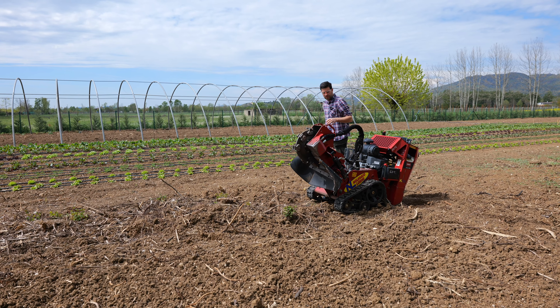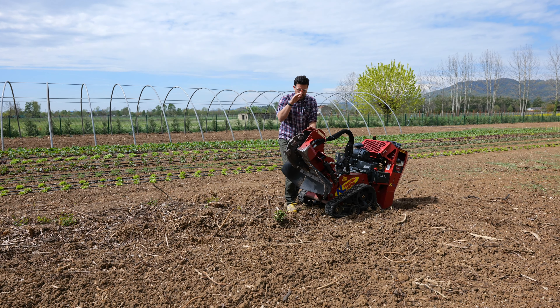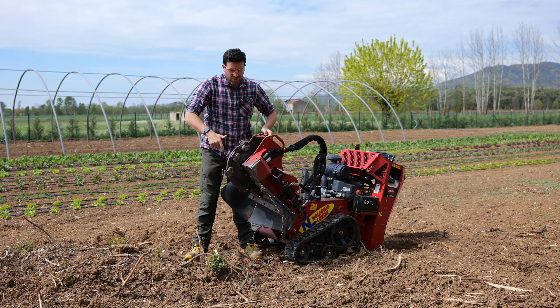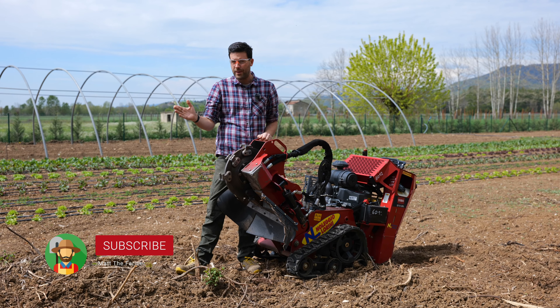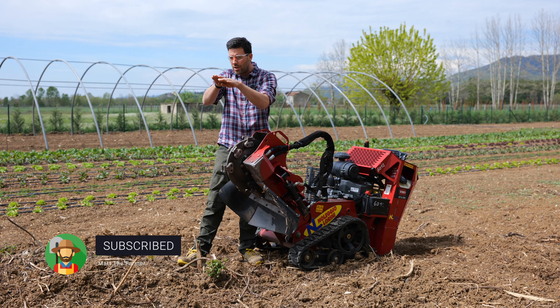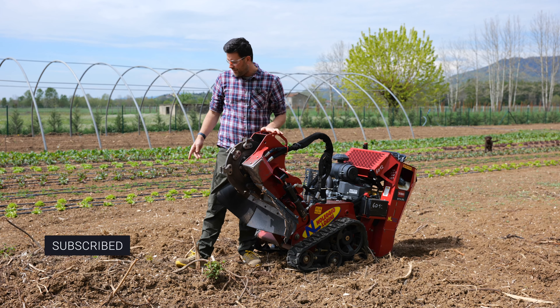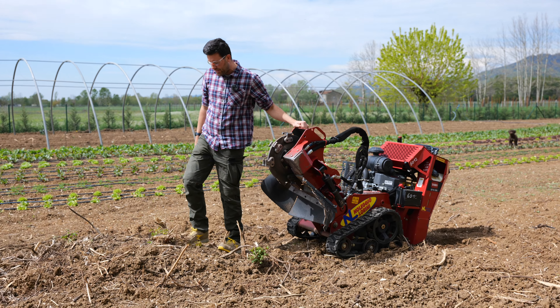So how does the stump cutter work? Basically there are these hammers here. These spin around and we can move the cutter's arm horizontally. So this shreds the stump one layer at a time. You'll see how well it's going to get rid of the stumps.